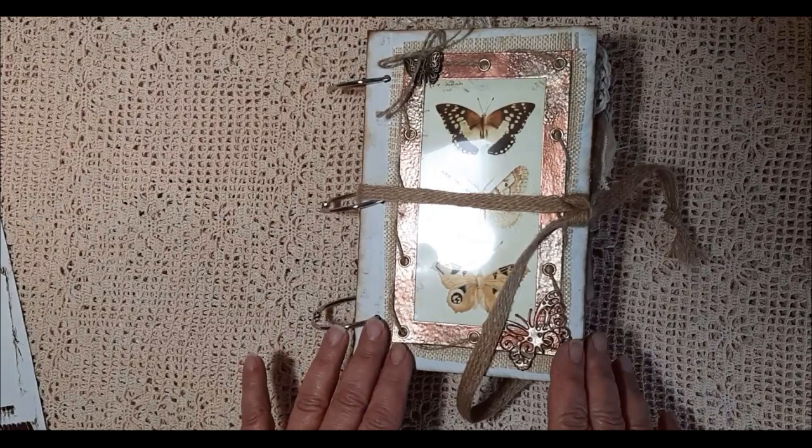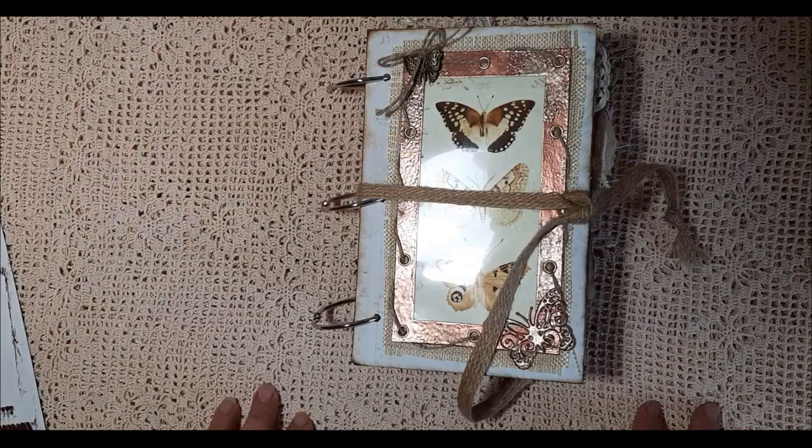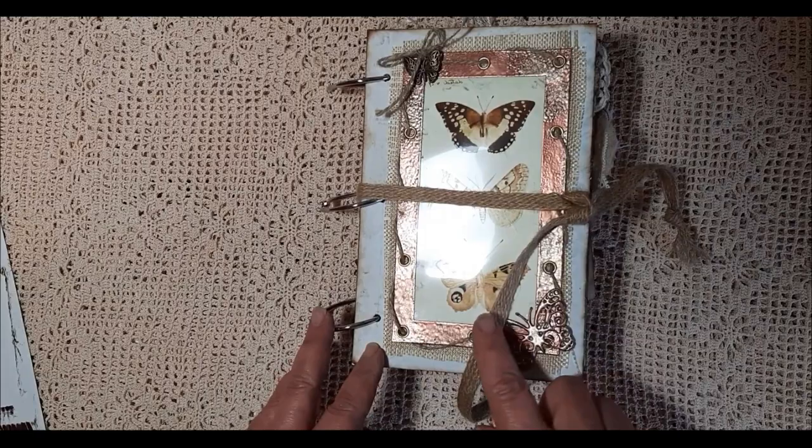As you can see it's a ring bound version. It's made with a digital kit designed by Junk with Steph. There will be a link below both to my Etsy store and to her Etsy store where you can actually buy the kit. It measures eight inches by five and a quarter.